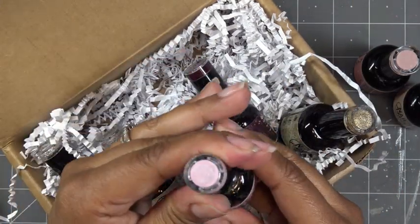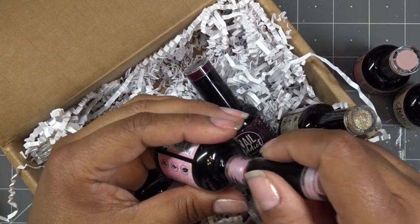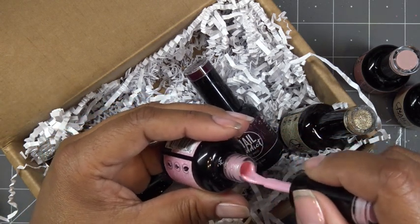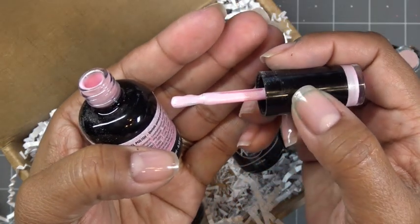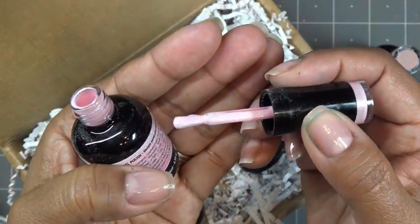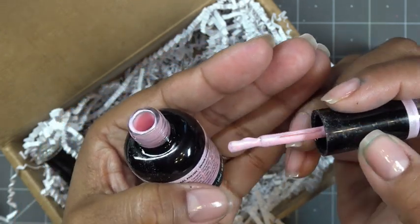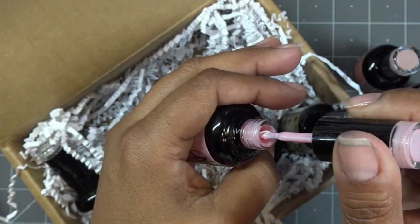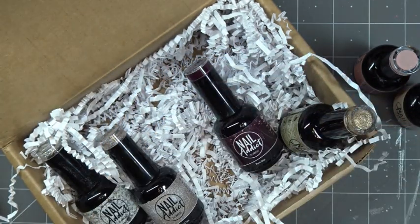Less Is More looks like it has a shimmer in it — yeah, it's a shimmer. Not so much a glitter, but a very fine shimmer. Hopefully we can focus — I know it's very hard to see, it's very fine. It has like a pearlescent, not really a gold look to it — more of a pearlescent kind of white shimmer. That's really sweet.